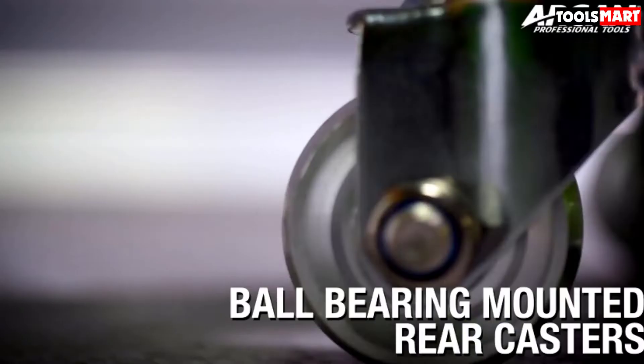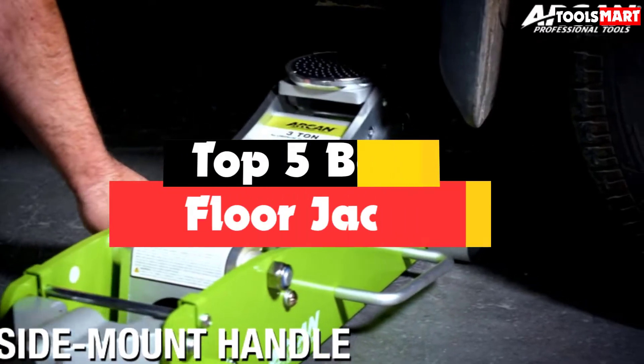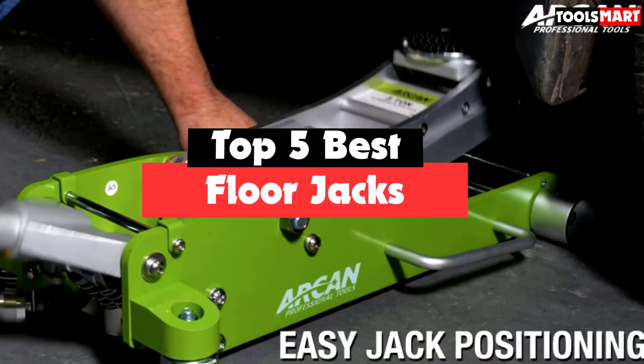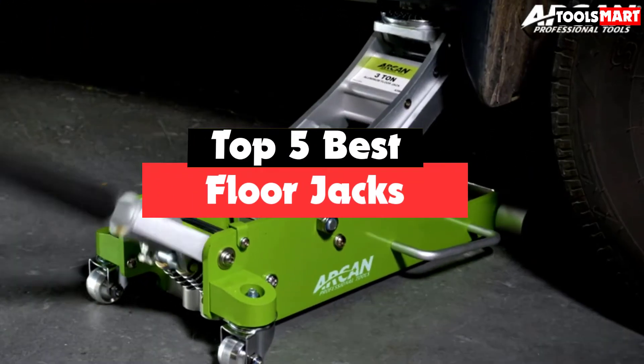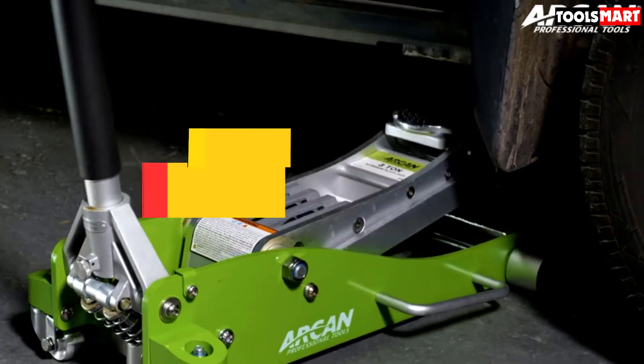Are you looking for the best floor jacks in your budget? In today's video we break down the top 5 best floor jacks available on the market. This list was made based on price, quality, durability, and more.